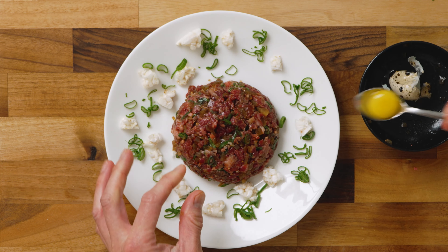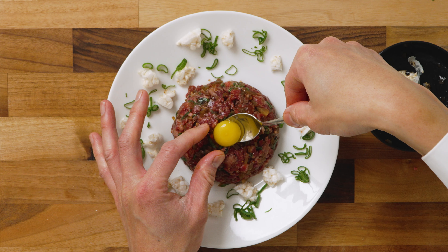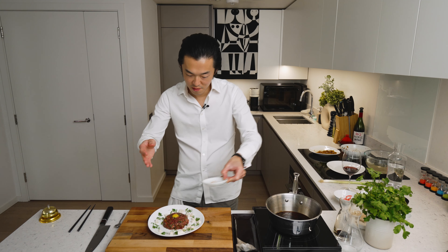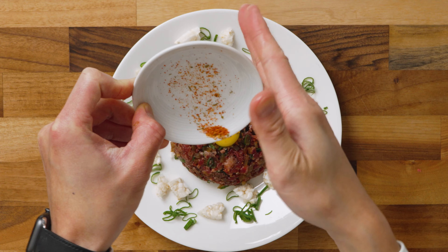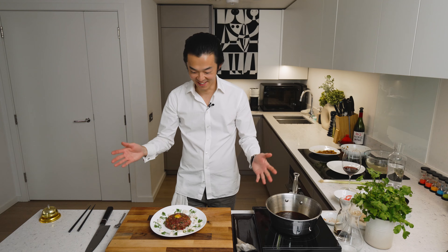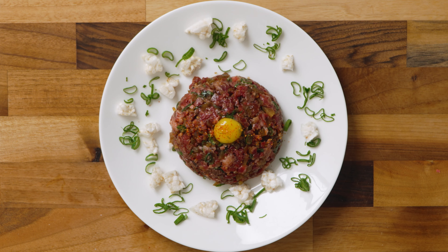And of course, no gyudon of mine is complete without the egg. Today we'll just use the yolk of a quail egg. How beautiful is that? Final touch — just a tiny bit more shichimi right on top of the egg. And there you have it: a marriage of two of my favorite dishes. This is beef tartare with gyudon ingredients. I really, really hope you enjoy.